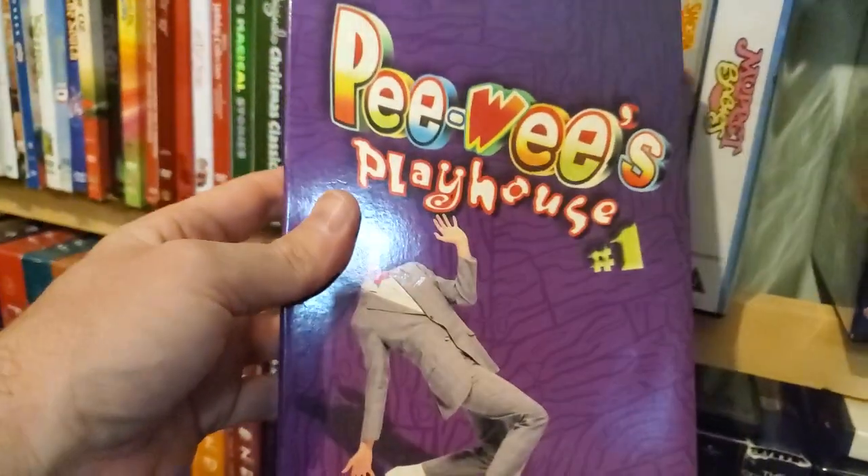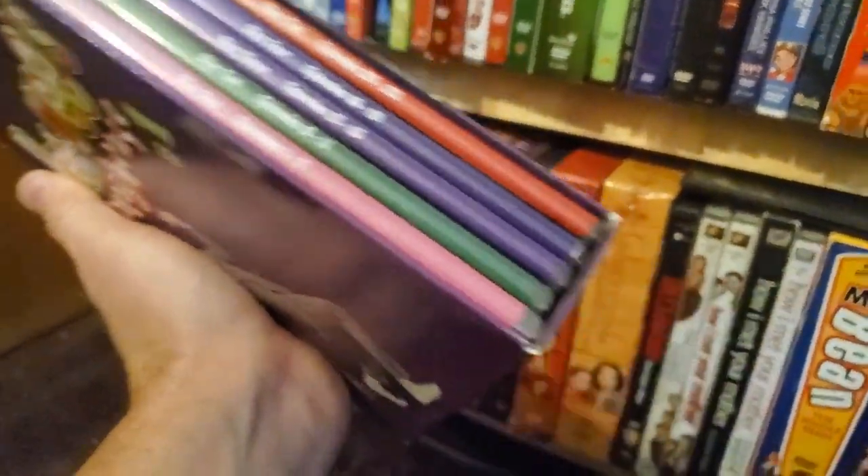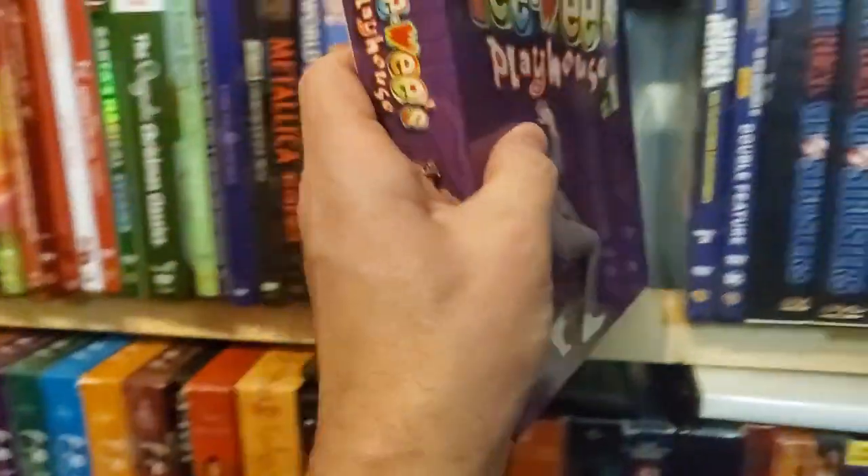Pee-wee's Playhouse Season 1 — look at how many episodes. Well, there are 23 episodes, but there are so many discs, it's crazy.